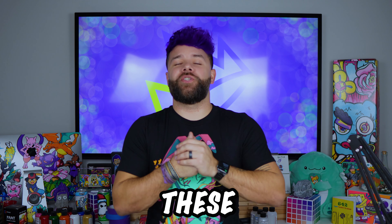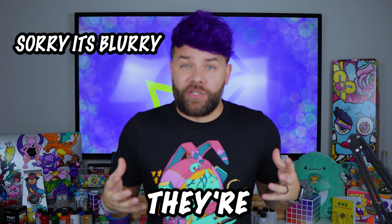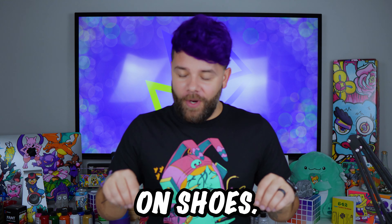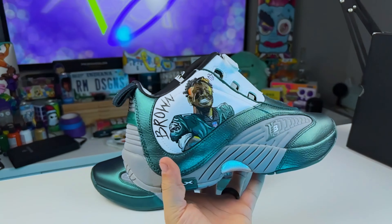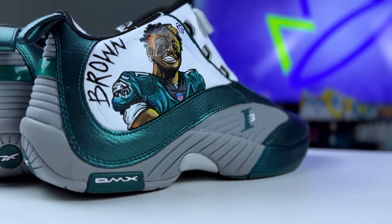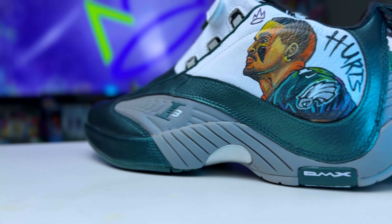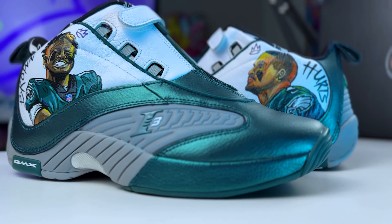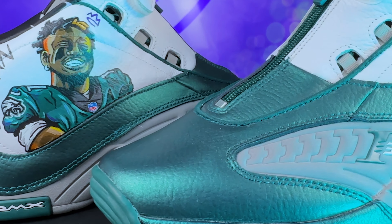Alright everyone, I am finally done. I finished these customs. I was so nervous doing these — I think it's just because they're my favorite shoes and I was really looking forward to this. Like I've said probably a hundred times in this video, I've never painted people, let alone on shoes. These are my favorite customs I have ever done. I've not done that many, but these by far are my favorite. But I'm going to let you guys be the judge of this. Let's check out this B-roll.